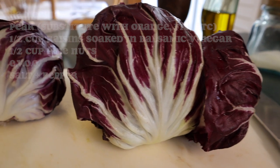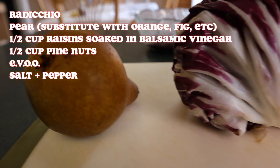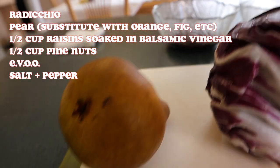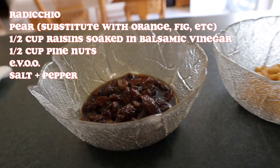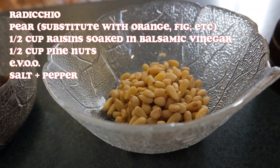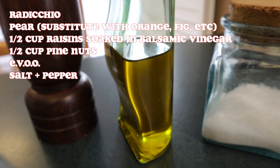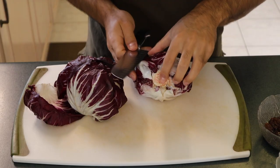Ready to cook? I am! Here we have our two lovely heads of radicchio, a beautiful Bosc pear — if you have an orange it goes great with it, and it's going to be raw. We have half a cup of raisins and balsamic vinegar, half a cup of pine nuts, our extra virgin olive oil, and salt and pepper.